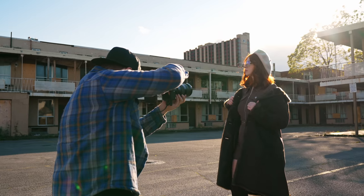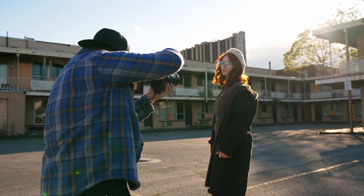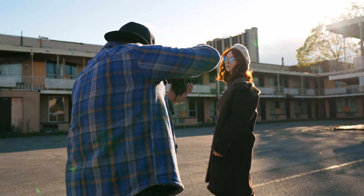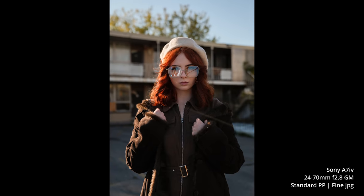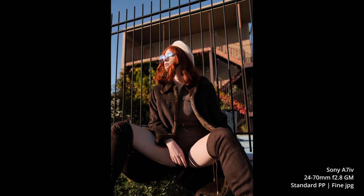This is a brand new sensor — a 33-megapixel full-frame BSI sensor with 759 phase-detect autofocus points covering 94% of the sensor. As far as I'm aware, it's using the same processing engine as the A1, and that camera is crazy fast. The autofocus is crazy fast and the processing and writing to the card is also really fast.